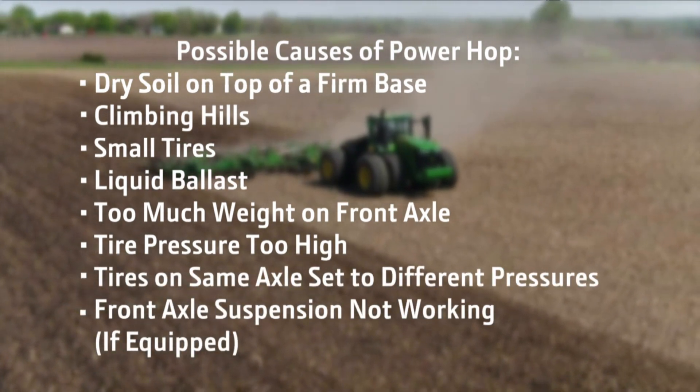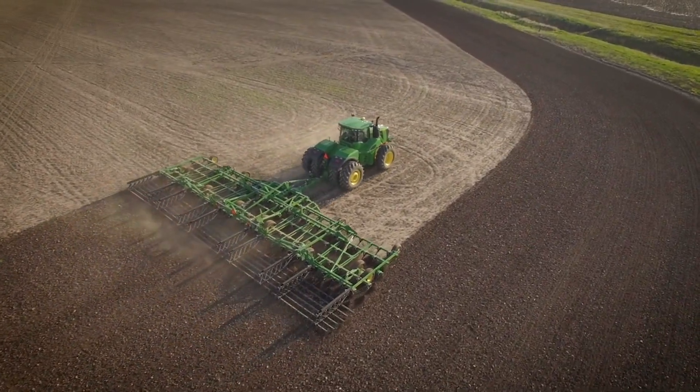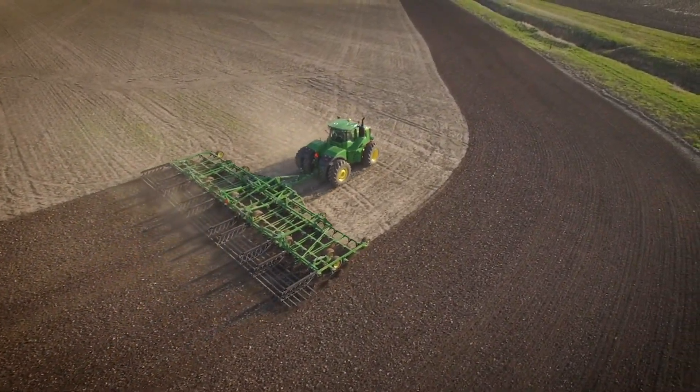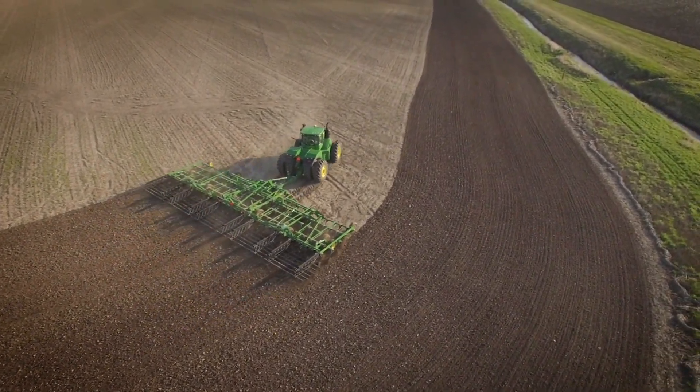Tires on the same axle set to different pressures can also cause power hop. There isn't much you can do with the soil or the topography. Tires are normally chosen when the tractor is ordered and are somewhat difficult and expensive to change once it is built.